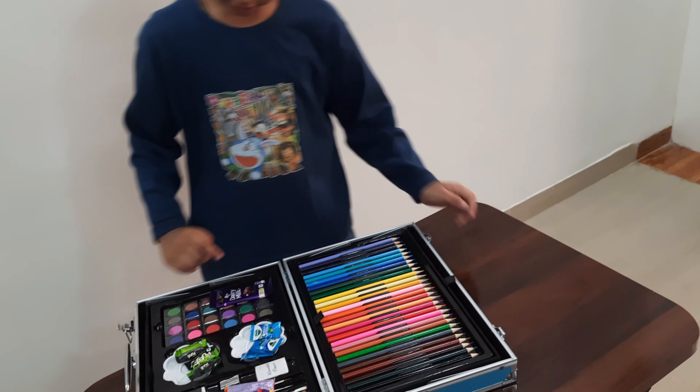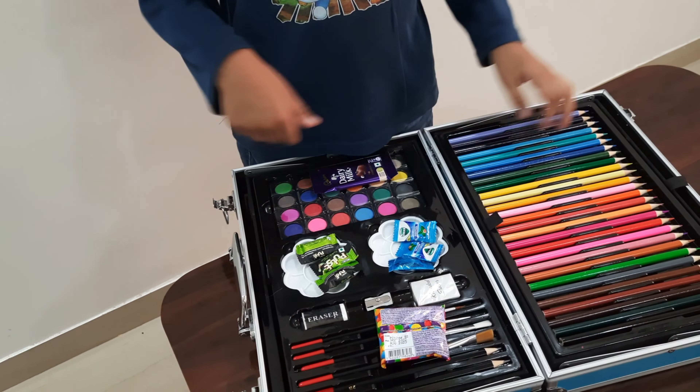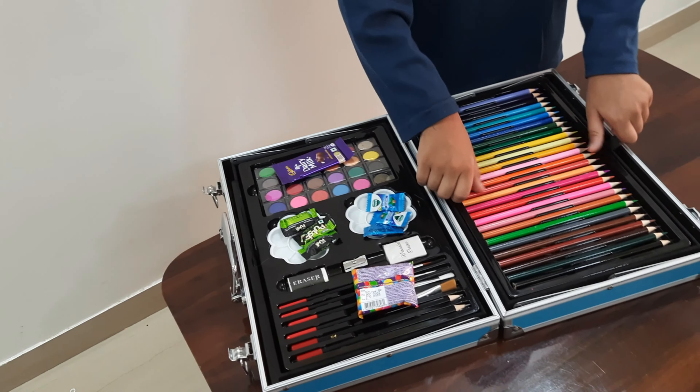Pencil colors, pencil colors. Look, these are my watercolor colors. Look, these are watercolor colors. And I will show you, okay?